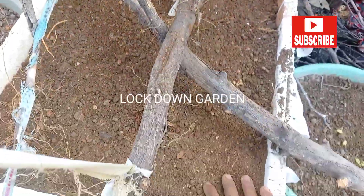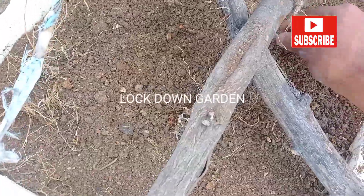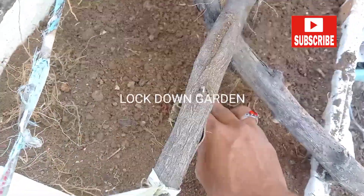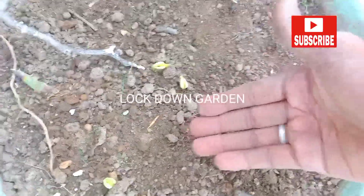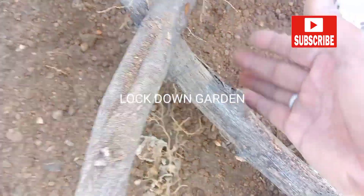I have filled the container with soil. Now I want to grow long beans in it — it is a very good time for that. You can see these are my long bean plants which I have already grown, and now I will transfer them into this container.